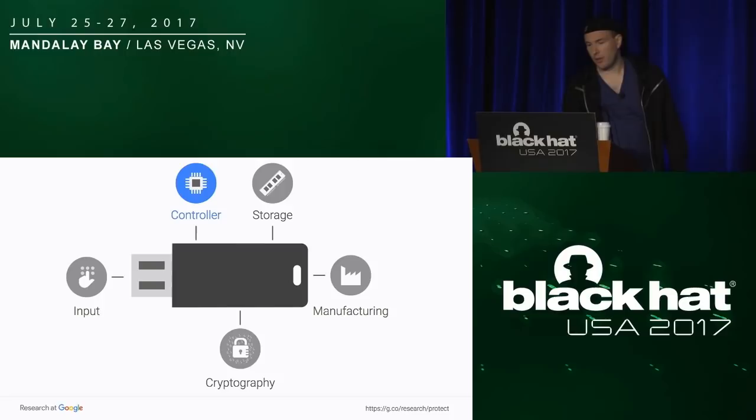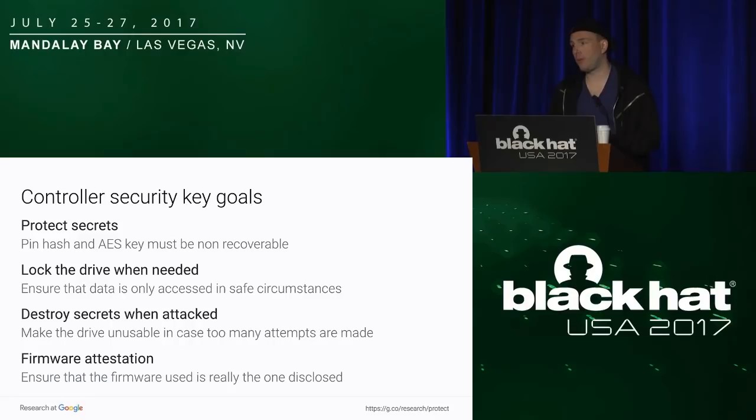The third part is the controller — the brain of the key. We have many goals here, because that's where most of the security happens. First, the controller is supposed to protect your secrets — it should never leak your password or the AES key. That seems obvious, but somehow some people fail at it. Second, you expect the controller to lock the drive when needed: if you unplug the drive it should lock, and if there's a glitch on the USB port it should lock itself. Third, we expect the drive to destroy secrets — at least zero out the AES key — so the drive becomes unusable after a few unsuccessful attempts. It turns out that's not always guaranteed.